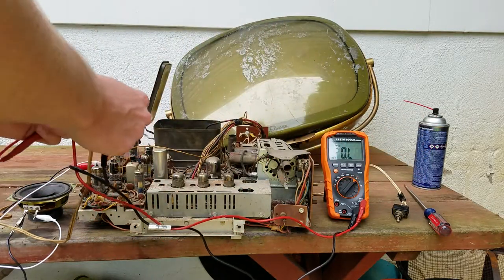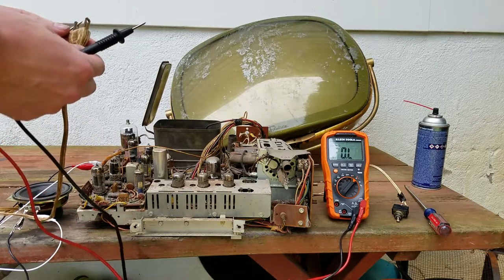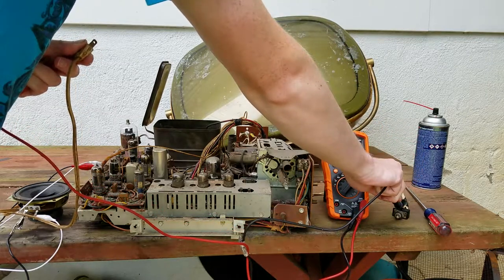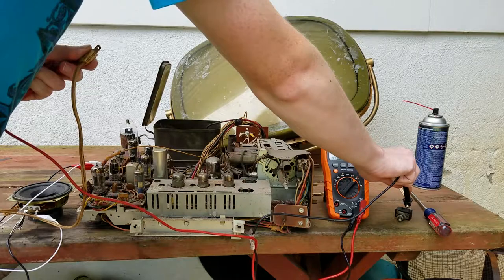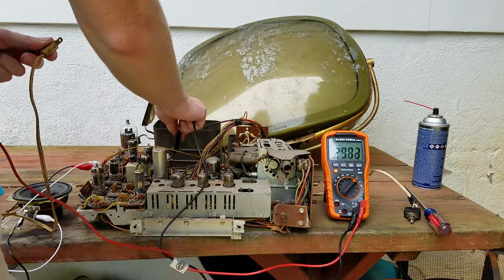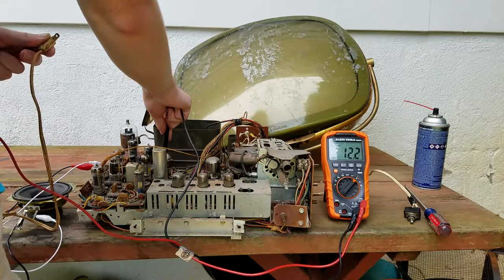Still nothing. Let's see if any sides of these reach the switch - 1.2 ohms on one side. The switch seems to be making contact. I think next in line is this fusible resistor here - it's connected.